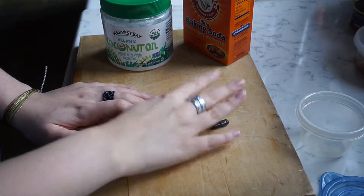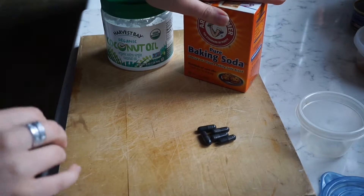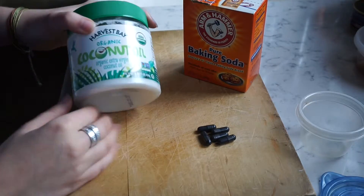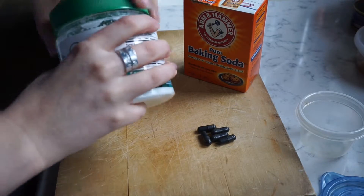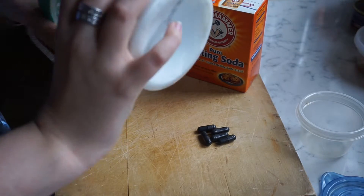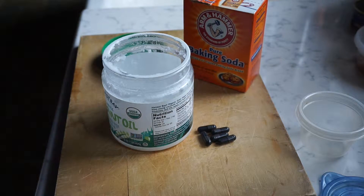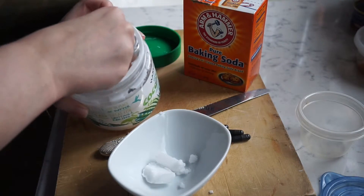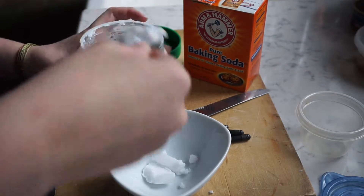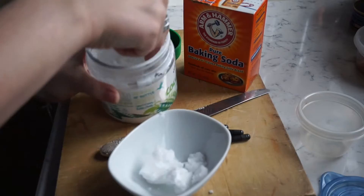Right here I have all of my ingredients. I need five capsules of activated charcoal, one tablespoon of baking soda, and two tablespoons of melted coconut oil. So the first thing I'm going to do is melt my coconut oil. Oh my gosh, I'm almost out. I totally have another container of it somewhere, but I don't want to try and find it. I'm going to heat up a little bit more than two tablespoons because I'd rather be over than under, and it's super easy to pour whatever's left back in this little container.